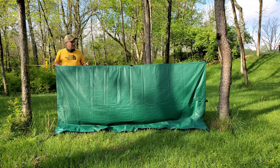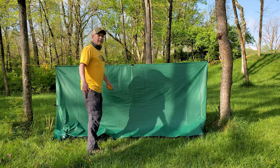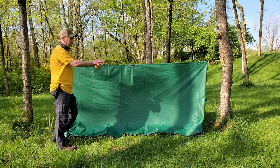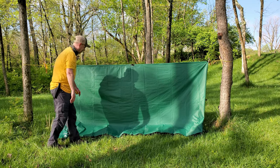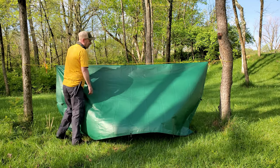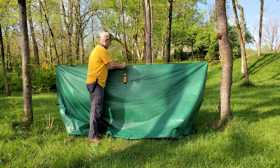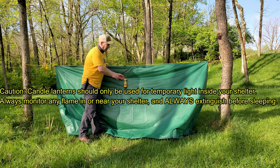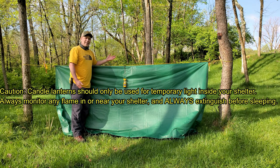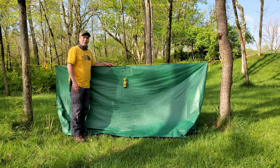Our tarp is tight. We have a Prusik loop in the center of the ridge line. For the A-frame both sides come down and the ridge line goes down the center. I'll take this side and toss it over the ridge line. We have this beautiful yellow Yuko candle to hang from the center Prusik loop — great for nighttime. That concludes this video of the quick deploy or ready-made ridge line. Thanks for watching, I really appreciate it.